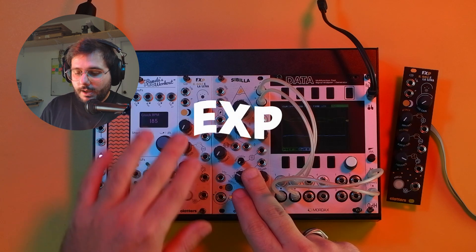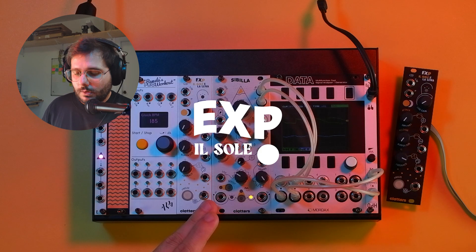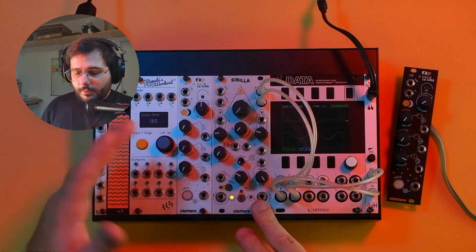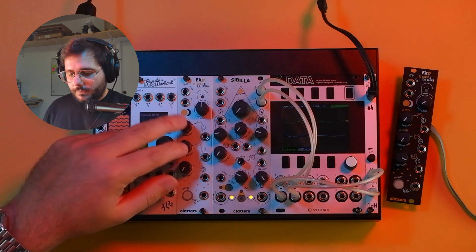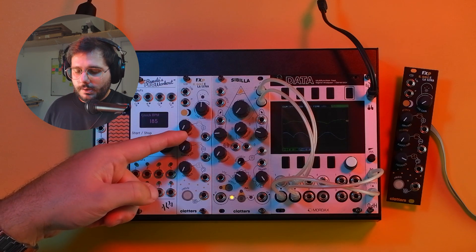Right now, Sibilla is running the EX firmware — Il Sole — which is definitely the simplest one, so we'll start with this one. From a graphical point of view, everything regarding Il Sole in the new module is written with golden graphics, so we have attack, release, and Q.